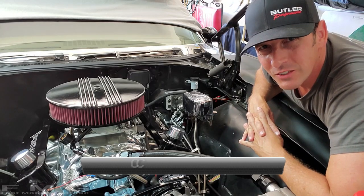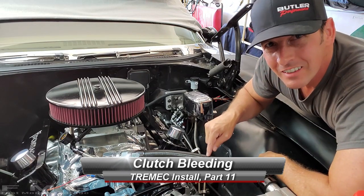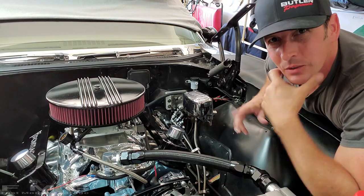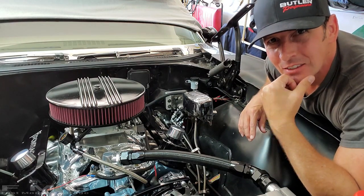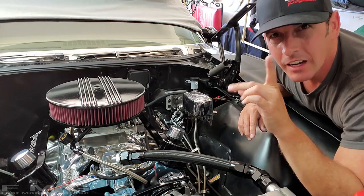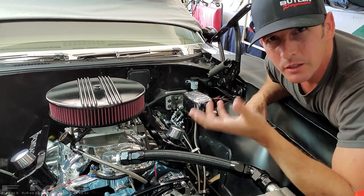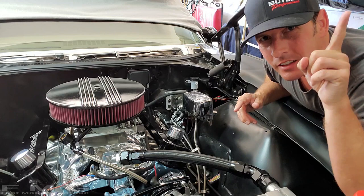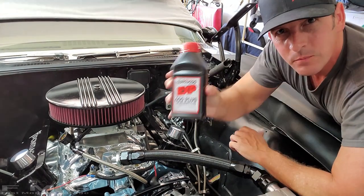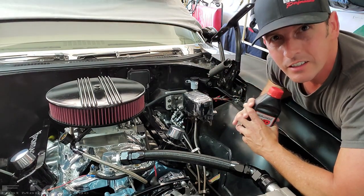Hey guys, welcome back to Fast Monty's Garage. If you missed last episode, we put this AN hose in on the radiator, and I also promised you guys I would start the car. Well, I forgot about something. Those of you that have been paying attention, I have not bled the clutch yet because I put a hydraulic clutch in. This is the end of the playlist because today we're going to put hydraulic fluid in the reservoir and bleed the clutch.